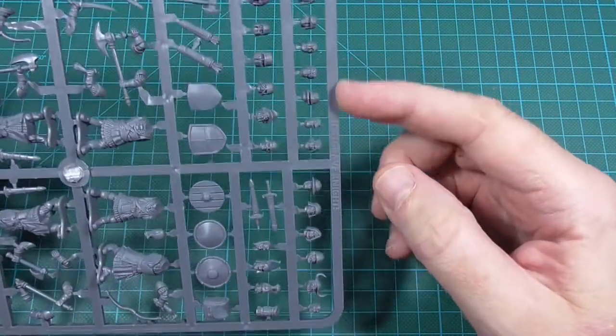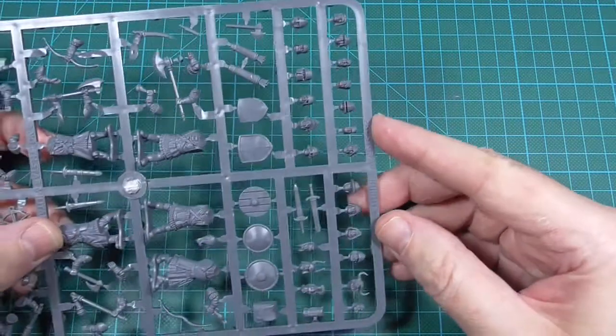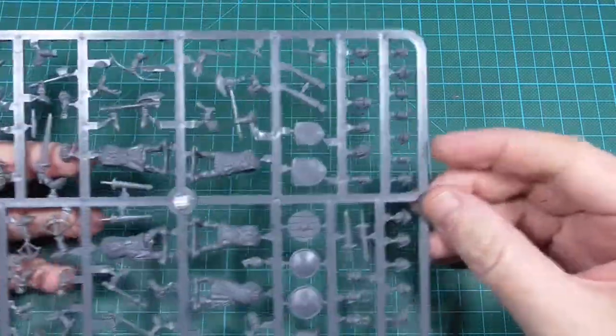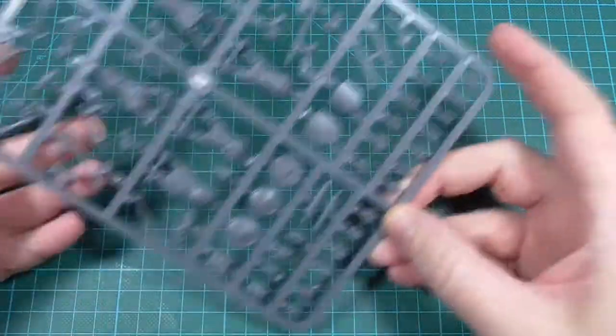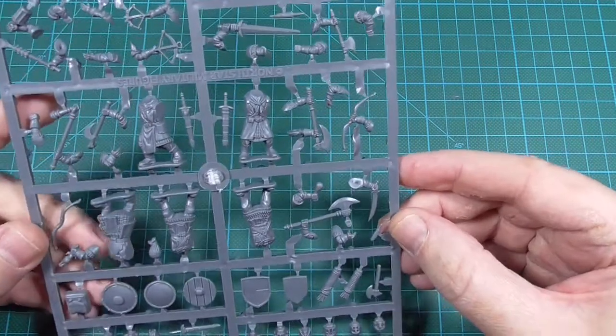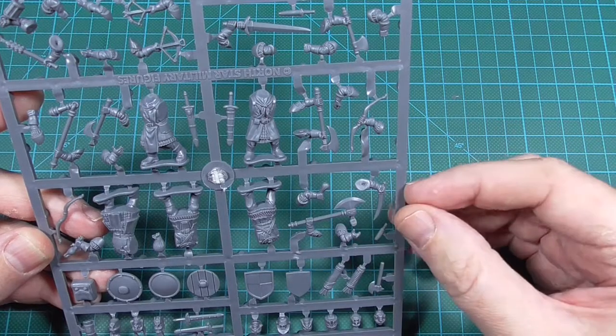I think you get 24 different heads for 5 bodies, so you get a big assortment of different heads. The bodies and the rest of the sprue have really nice sculpting.